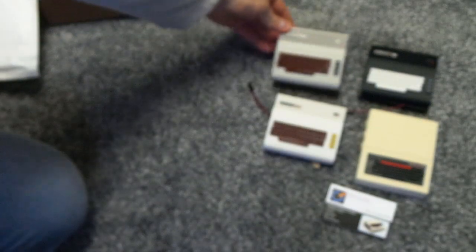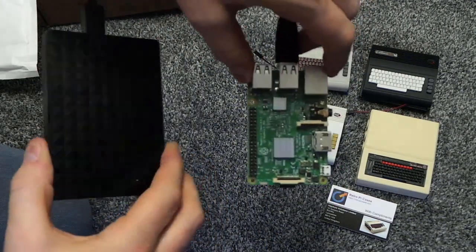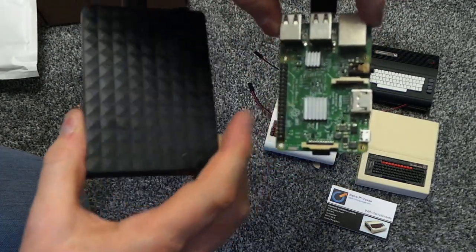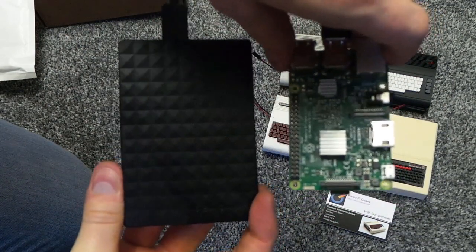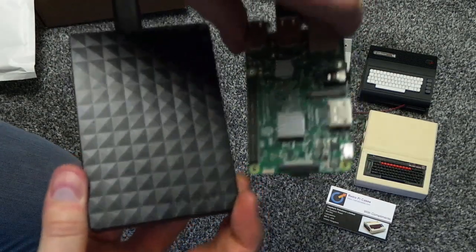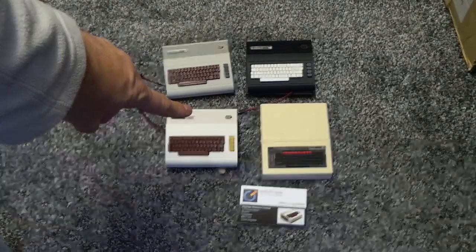Now the reason why I'm doing that is because I have got this - this is my media server. I've got all my music, films, and videos on here, and that's the Raspberry Pi that drives it. And this one here is my file store. So I got a bit fed up with them being bare and naked, so I spotted these cases on eBay.